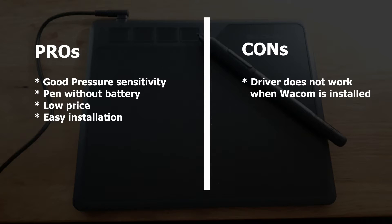The only point that could bother you is if you are already using a Wacom tablet — you would have to uninstall the Wacom drivers first, so this could be annoying just in that case.